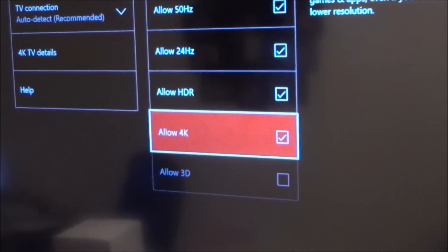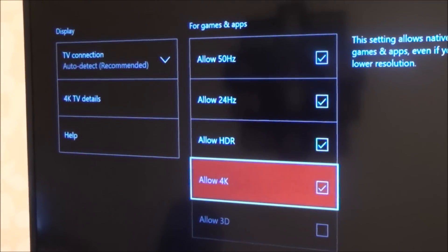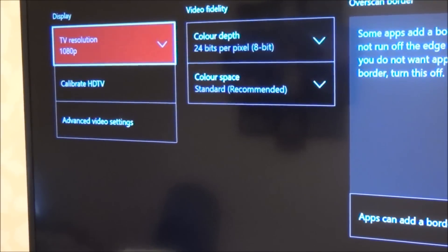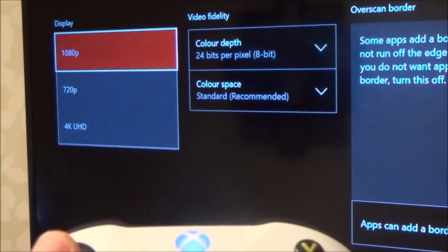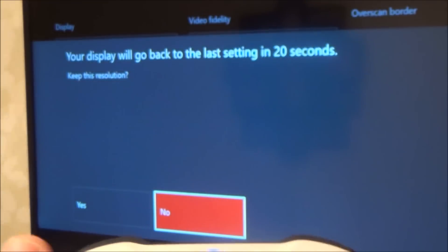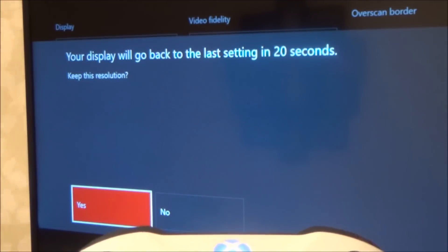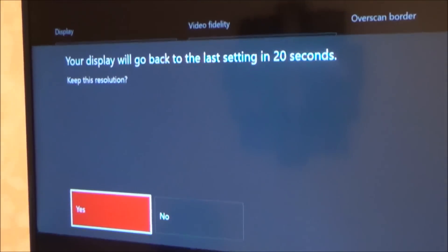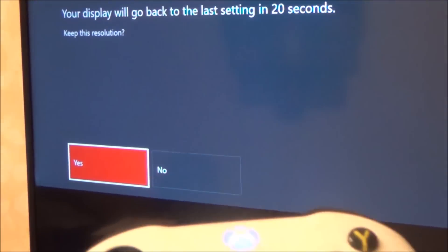Now we've allowed 4K and HDR. Go back and on TV Resolution press A, go down to 4K UHD and press A. Again it asks if you want to keep this resolution — I'm going to press Yes because I can still see the video output in the background, so I know it's actually working.